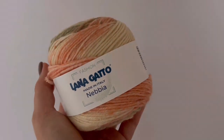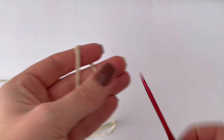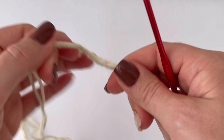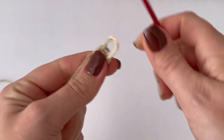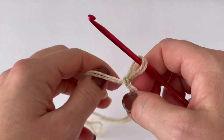I'm going to use double yarn. It's up to you if you use the same yarn as me or any other yarn. I'm going to use a 4mm crochet hook. If you would like the border of your beanie to be more tight, you can use a 3.5mm crochet hook.